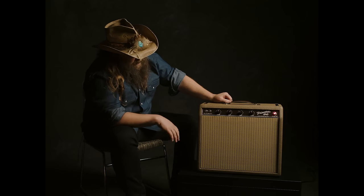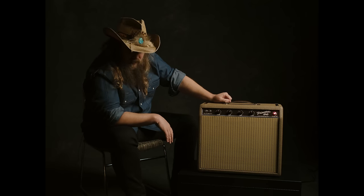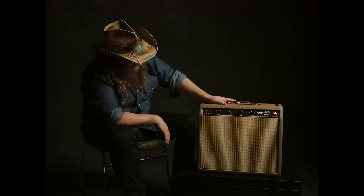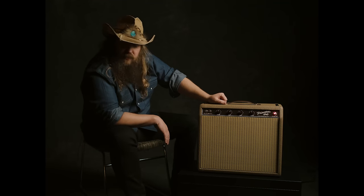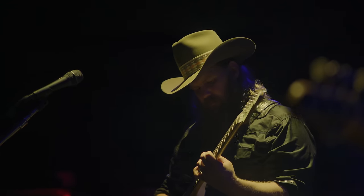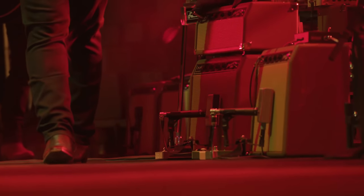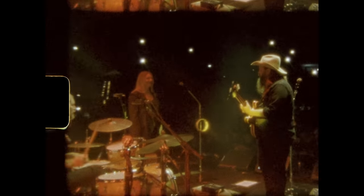Eventually I got tired of carrying those things, so I went hunting for something else. Another one of these old Princetons came up on Craigslist, but someone had modified it and put a 12-inch speaker in it. I got that amp, and that's been the amp I've played on stage ever since. You can turn it up and be really rock and roll about it, or turn it down and be really tender and sweet. It hangs in there with any drummer and doesn't make anybody in your band want to kick you out.